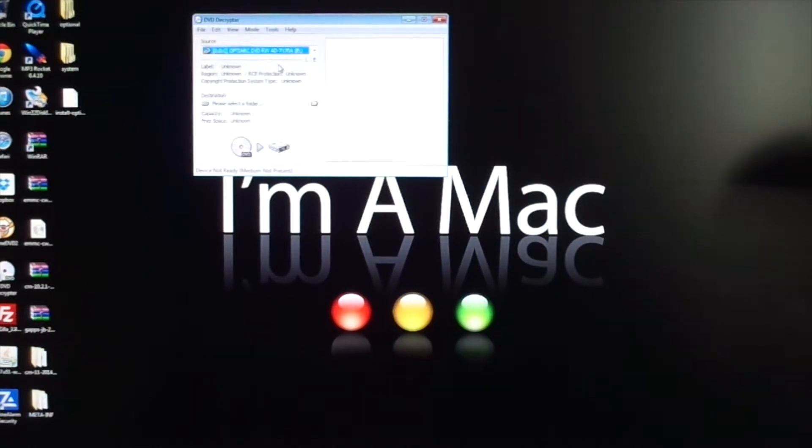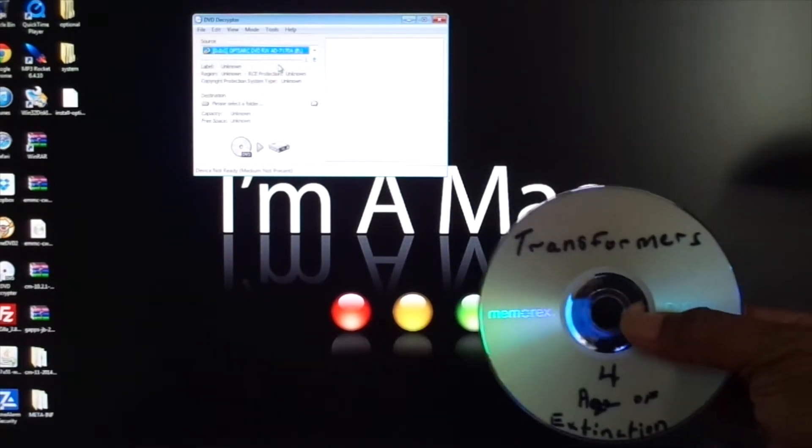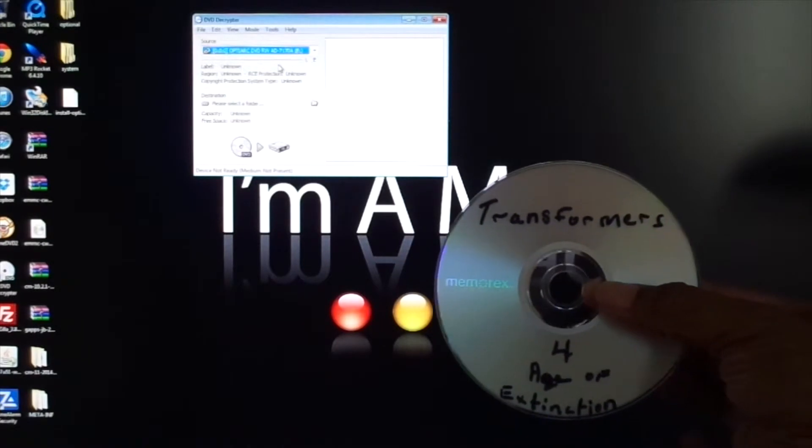Once you do that, you're going to get your DVD. The best place I'd say to get good DVDs from is Redbox. As you can see right here, I've already copied a DVD — Transformers 4: Age of Extinction.